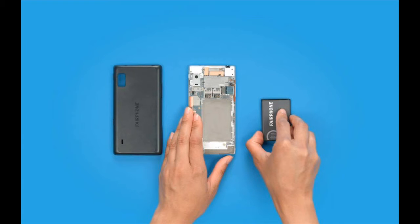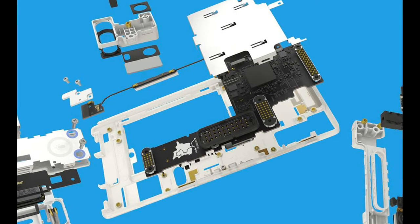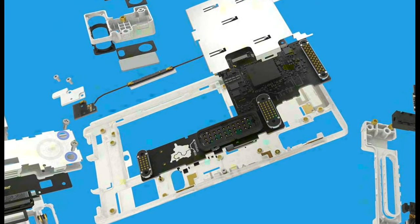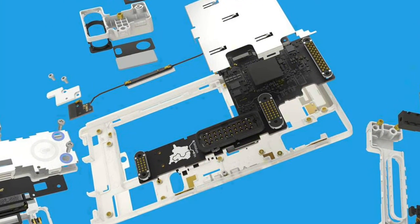The new Fairphone 2 will be a modular phone like Google's Project Ara, but it will focus more on extending its lifetime than increasing its personalization.